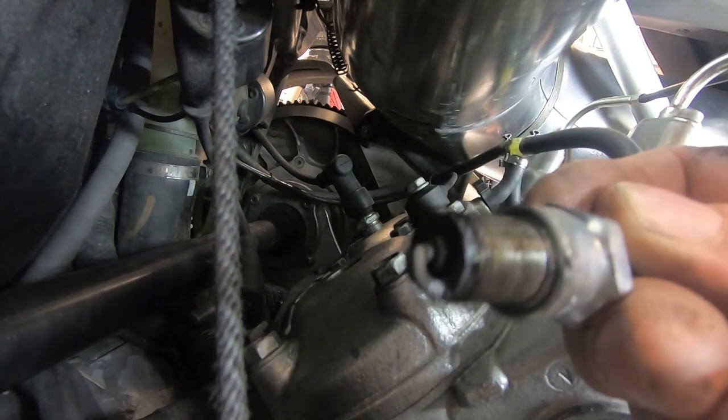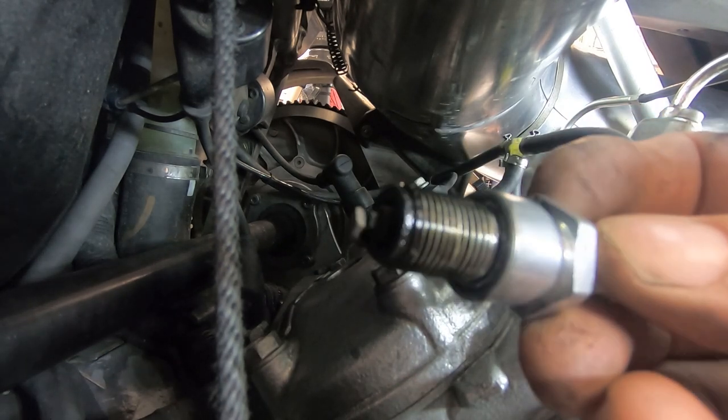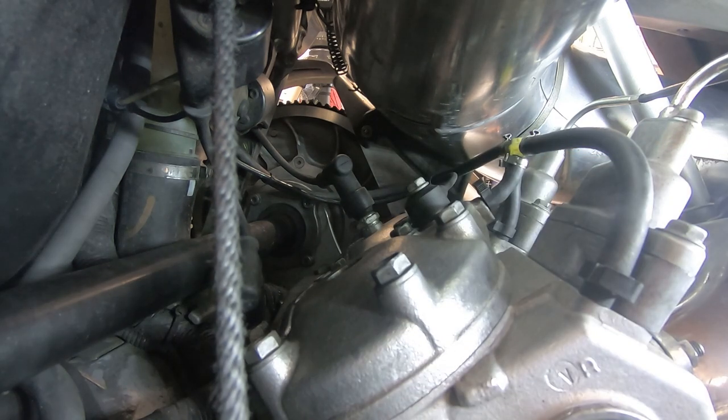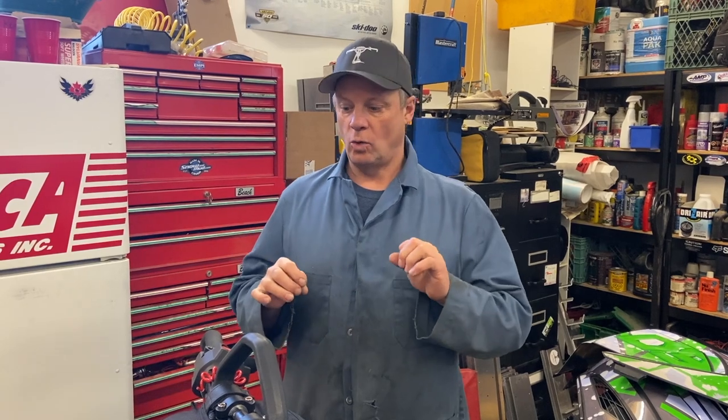That's nice color — you see that? Yeah, a little bit of brown on there. As you can see, I got the compression tester on the mag side cylinder right now. I took both spark plugs out just because it makes it pull over a little easier. So what I normally do is I just give it five pulls, no throttle.